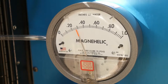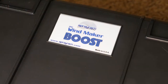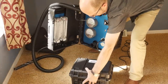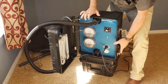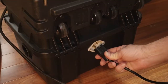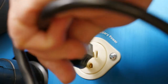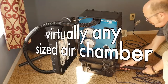Additional vacuum motors can be run from the Windmaker as well. Our specially designed Windmaker Boost can more than double the suction of your setup. By plugging it into the Windmaker's variable speed auxiliary power outlet, it'll vary its speed along with that of the Windmaker. More than one additional vacuum motor can be run this way, making it possible to achieve virtually any desired pressure in virtually any sized air chamber.